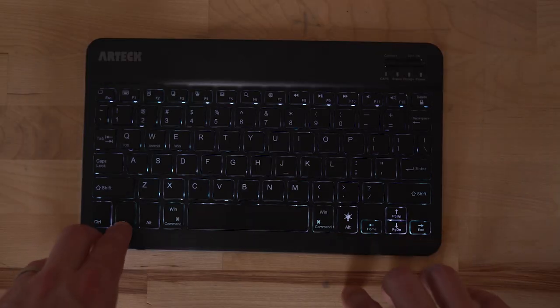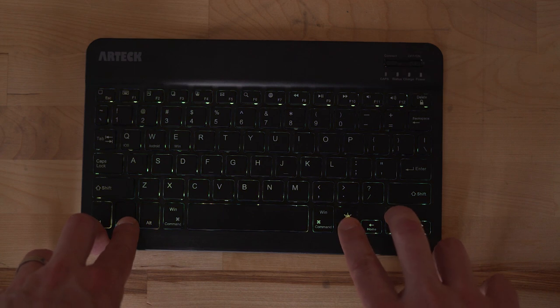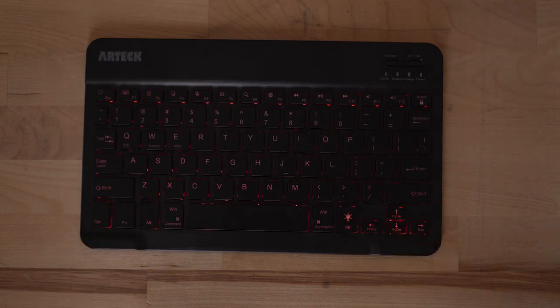Another feature of the Artec keyboard is its backlit keys. There are seven different colors to choose from and two levels of intensity, or you can turn off the backlight completely. These are controlled by holding down the function key and pressing right alt — also signified with a light bulb — to change brightness. And if you press both of those and also the up or down arrow keys, this will cycle through the available colors. If you are using the keyboard in a dim situation, having the backlit keys is a really nice way to get your orientation on where you are on the keyboard.